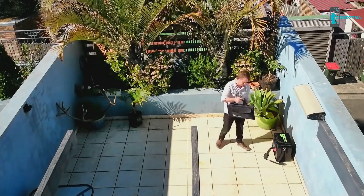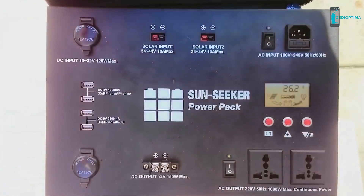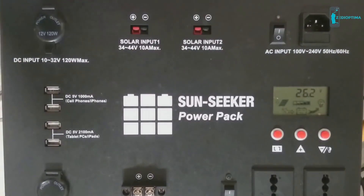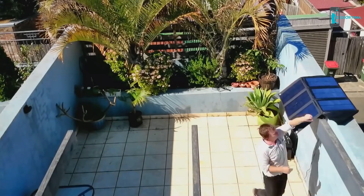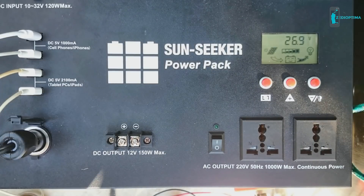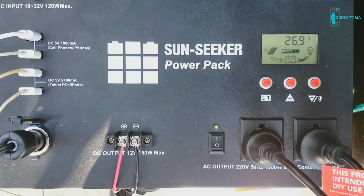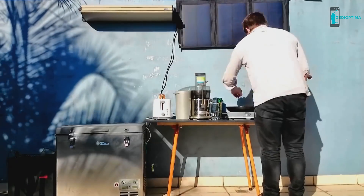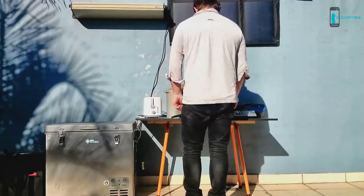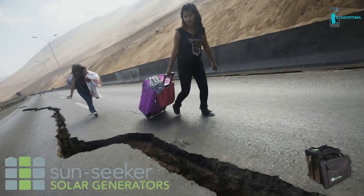The Sunseeker Pack features a flexible folding 120 watt solar panel and a high power lithium battery pack with loads of features. It can be charged at home, in the car, or with the included solar panel anywhere, and has outputs for everything. Whether for work, play, or survival, you are covered. By pledging on Kickstarter, you can get the very first Sunseekers out of the factory and do your bit to help the planet.